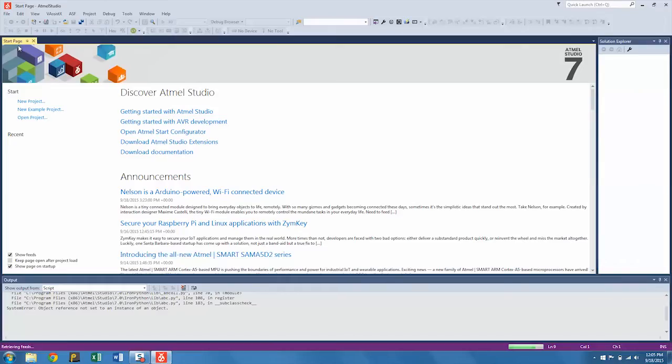The installer has been modularized so that you no longer have to download hundreds of megabytes before you can begin the setup. Instead, you download a small install bootstrap, specify the types of device you'll be working with, and let it automatically fetch only the necessary components. The start page has also been revamped to dynamically fetch and display the latest news from Atmel based on the components you have installed.